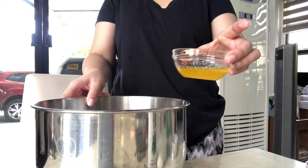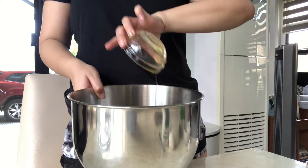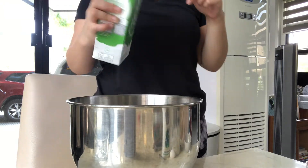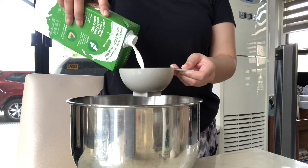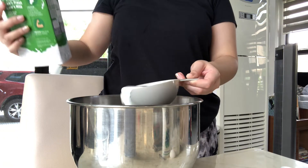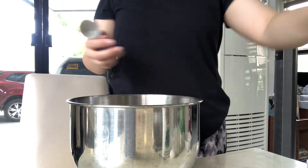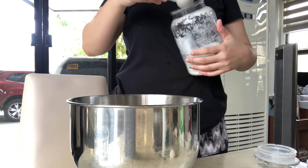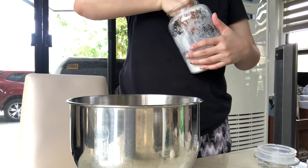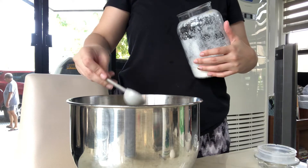Hey guys, so today we are gonna make some twisted doughnuts. To make the dough, kailangan natin ng melted butter, and then add 1 cup room temperature milk. The reason why kailangan na sa room temperature lahat ng mga ingredients ay para easy sila mag-incorporate sa each other. And then you have to add the sugar.